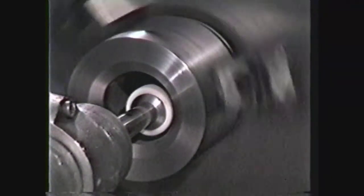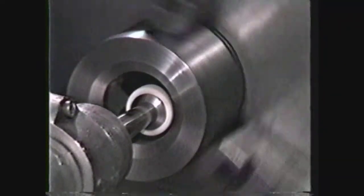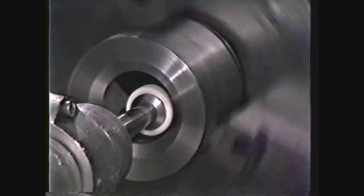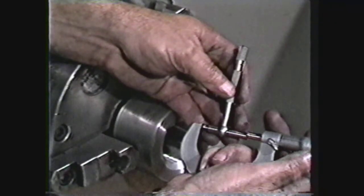Extra precaution needs to be exercised during internal grinding, since the grinding wheel is unguarded when it is out of the workpiece. Internal grinding may be just as precise as external grinding, depending on the method used to measure the internal diameter of the hole.